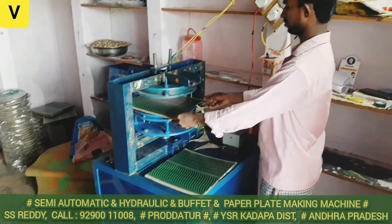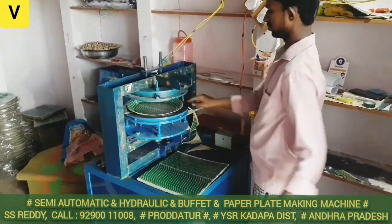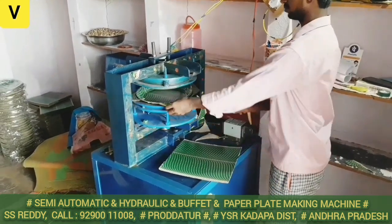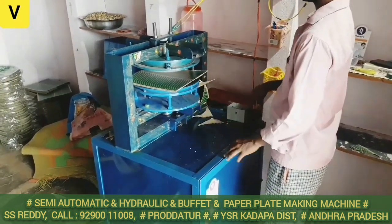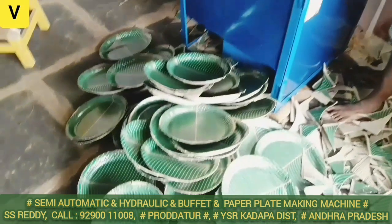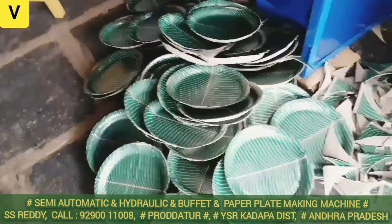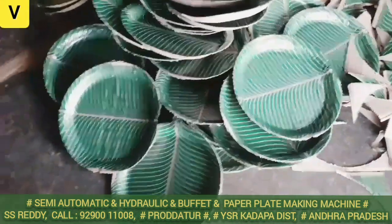We have a round buffet plate to prepare for this machine. In the market, there is heavy demand. We have 5 to 10 plates in the operating room. For every day, we have 3 to 5 plates in the market. There is a lot of demand for this buffet plate.